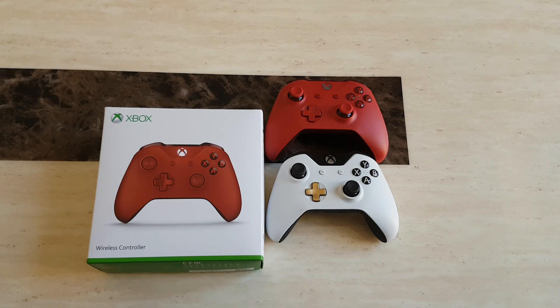What's up guys and welcome back to another video. In today's video I'm going to be showing you how to successfully connect your Xbox One controller to your PC using the Bluetooth functionality available.